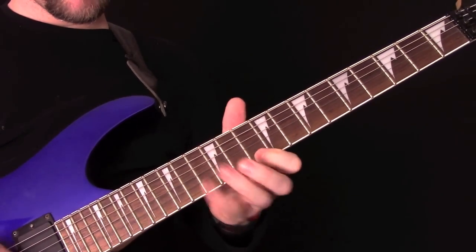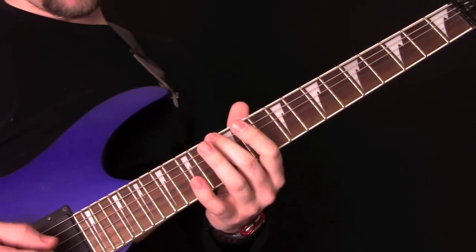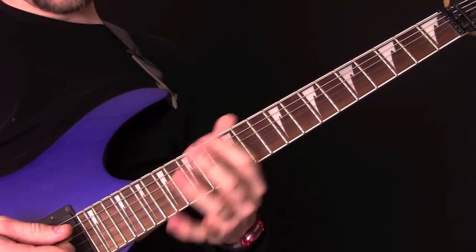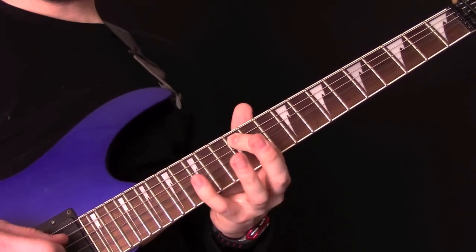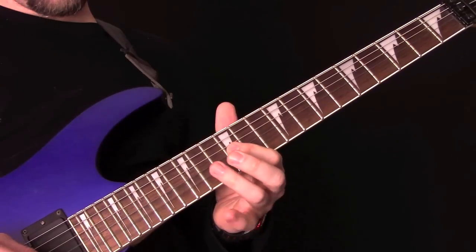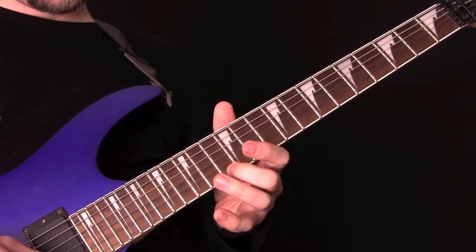So that's 12 on the D, 10 to 12 hammer on, 10, bend up on the 12th, and then back down to the F — so that's how it starts. The rest of it is all in the D minor pentatonic shape. It does move up a little bit into a higher position: 13, 15, 12, 15, 12, 15, 12, 14, 13, 15, 13, 15.